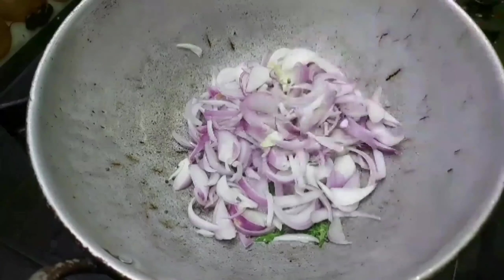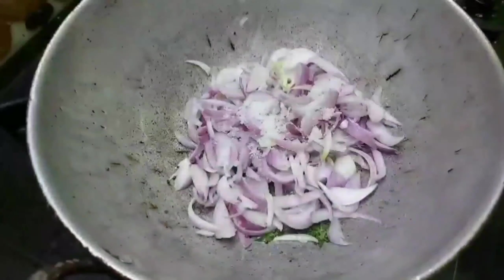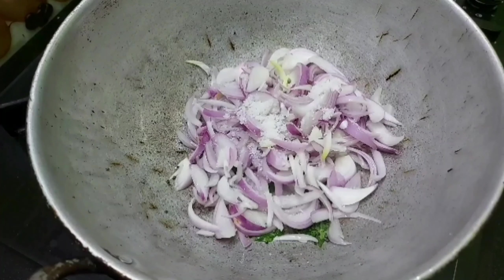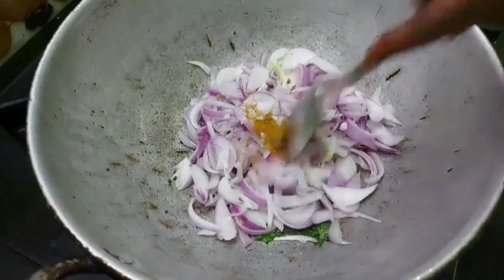Put the water in the pan. Look at the pan. Pour some salt. Then add 1 onion.